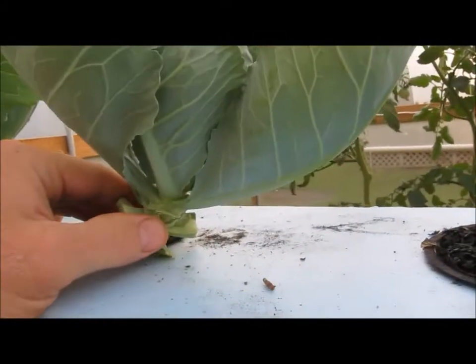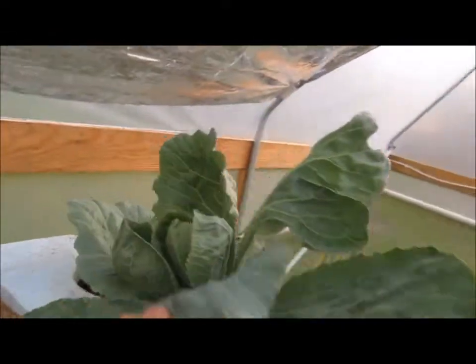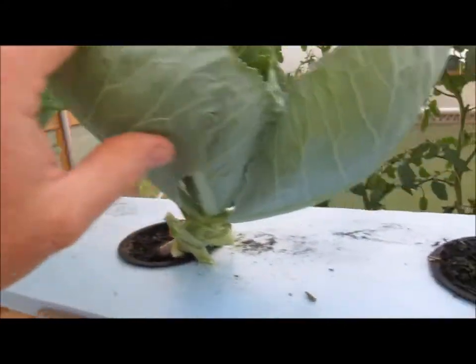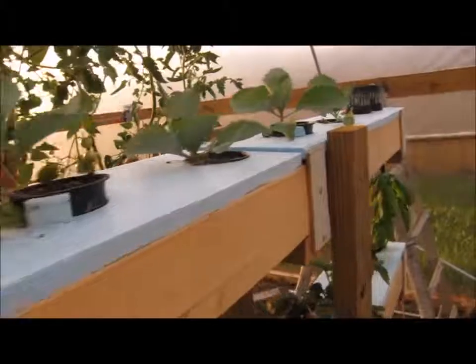Up here I've got some cabbages. One of the things I'm trying is we've eaten the leaves off of these and we're going to see if they'll go ahead and produce a head, because normally cabbage takes about 18 inches between each one. Like everything I'm doing in the greenhouse, I'm trying to fit as much as I can in a small space. There's a lineup of new cabbages waiting as well.